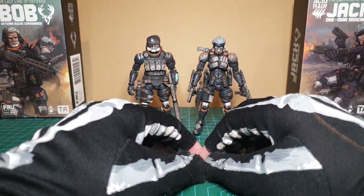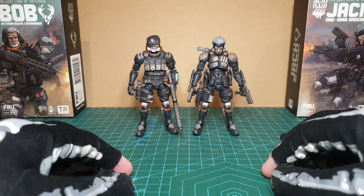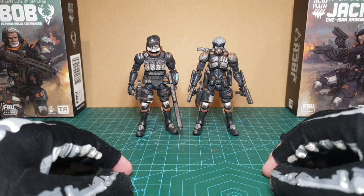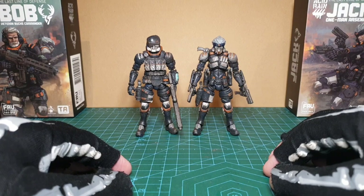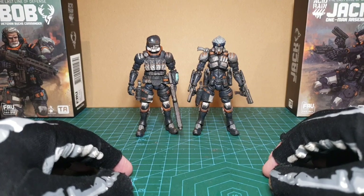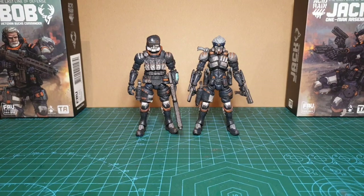Hey guys, today we're having a look at these two from the Bucks Team - the first slot of the new iteration of the Bucks Team, Bob and Jack. We find out whether or not it was worth revamping the designs to lead us into a new Acid Rain world era.